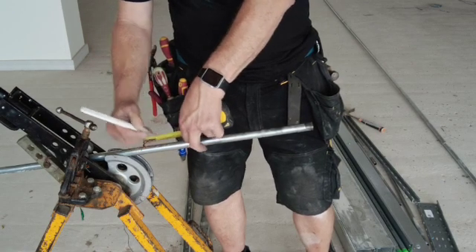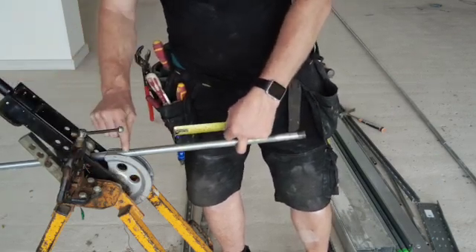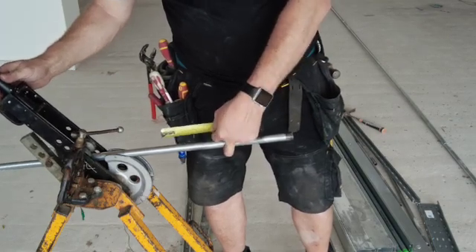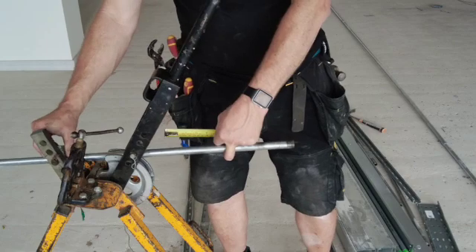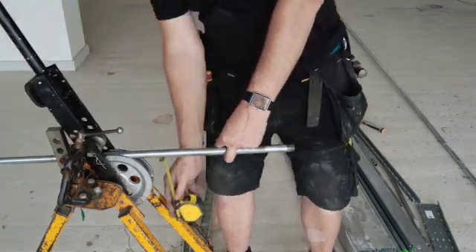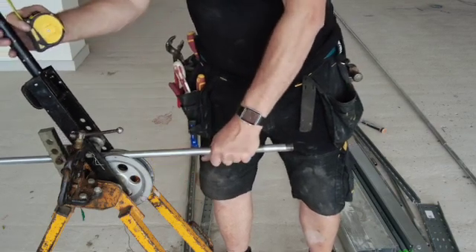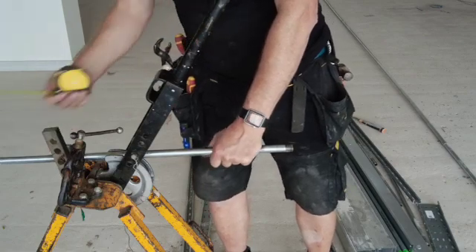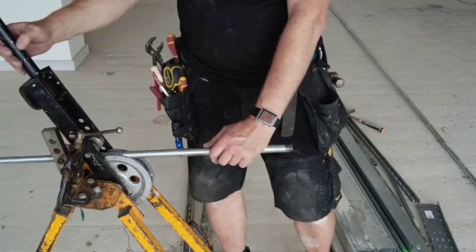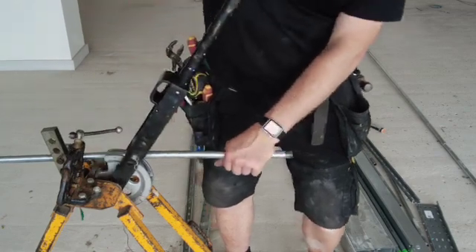Now when we line up the bender, there is a line here which is where the bend should start. So when we've got the bender lined up with this and it's 90 degrees up, that is where our bend is going to fall. This mark here will be the back of the bend, and this will be the start of the bend. So if you bend that round...